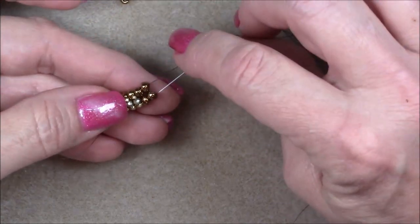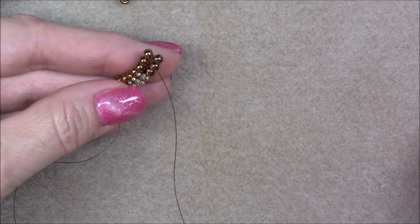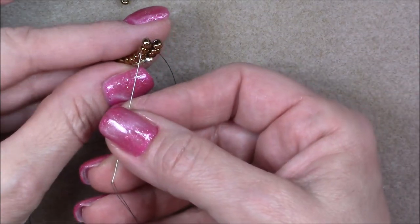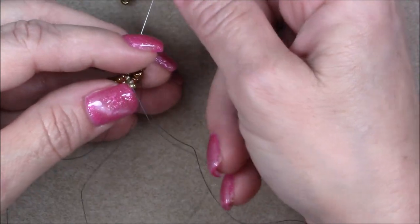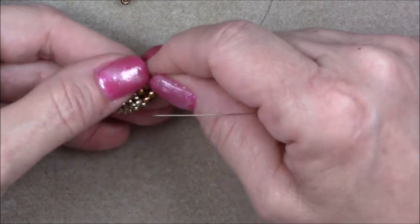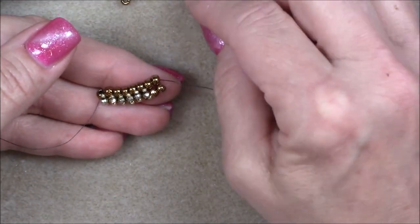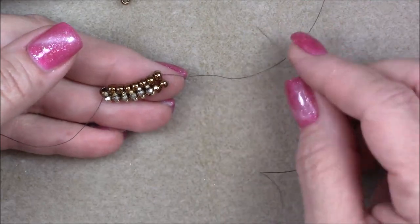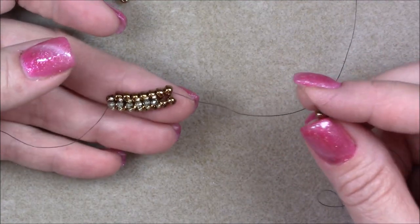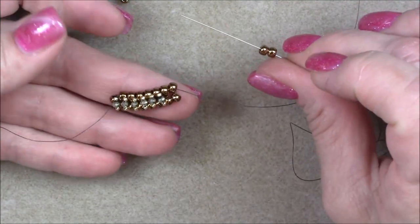Pick up two 6-0 seed beads, cross over, go down through one, pick up a 15-0, a crystal, and a 15-0, cross over, go up through two on this side. The trick is to hold your thumb right here and it just pulls the beads into place. You will want to make your chain long enough — one inch short of the length you want. So if you want a 7-inch bracelet, go to 6 inches; if you want an 8-inch bracelet, go to 7 inches. Then we'll come back and put the clasping on.